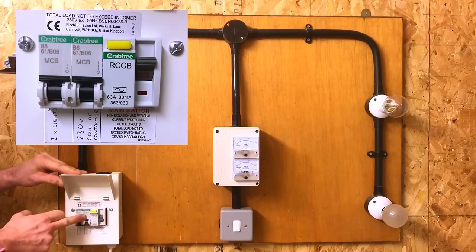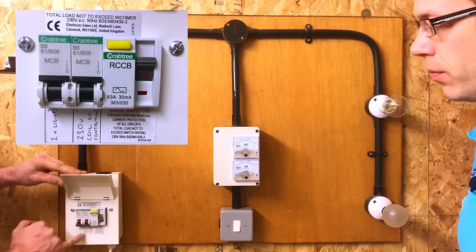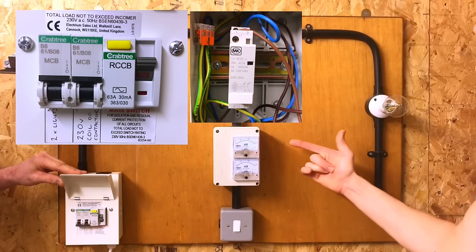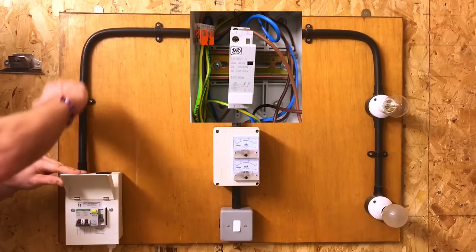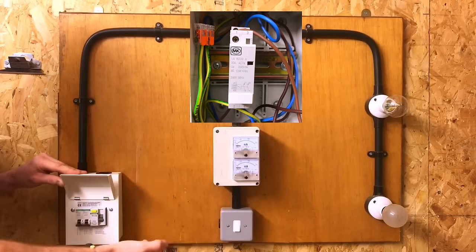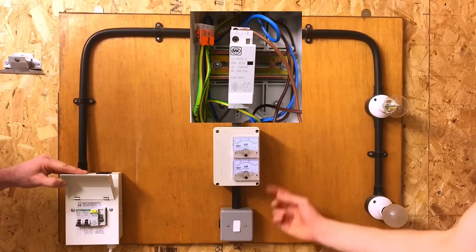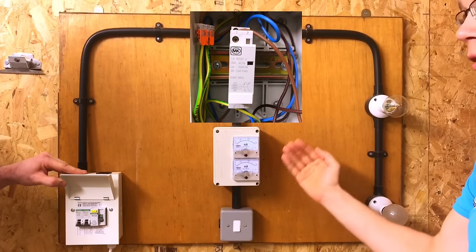We've got a six amp circuit breaker here controlling a 230 volt coil. So this circuit breaker is controlling the actual pulling-in mechanism of the contactor. From here the line conductor comes down to the switch, through the switch, back up into terminal A1 of the contactor, and then back through A2 of the contactor to the neutral bar. When we operate the switch it closes that circuit, generates the magnetic field in the coil, and operates the contactor.